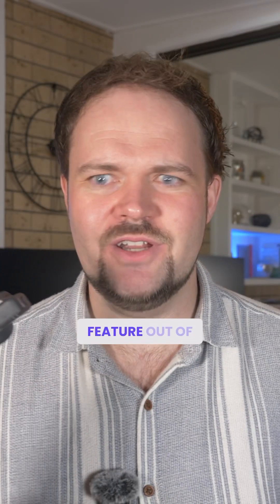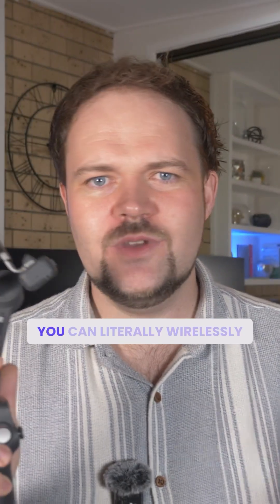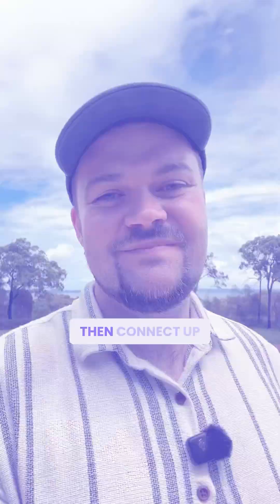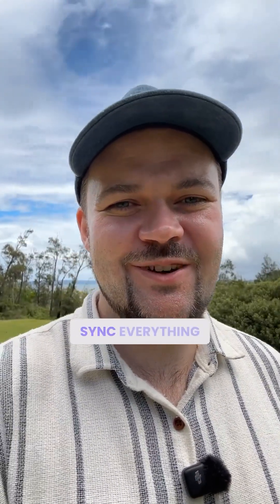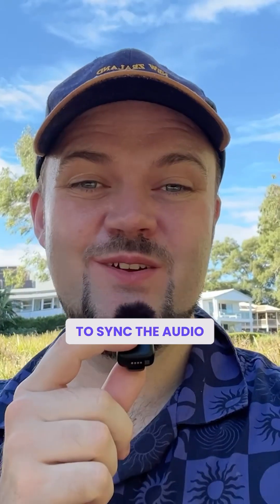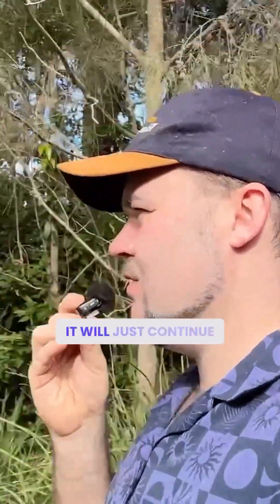Probably my favorite feature is that once you've got the module plugged in with a cable to your phone, you can wirelessly connect the Mic Mini up to the module, and it will sync the audio to the recording. This is audio directly from the Mic Mini — I'm using the Osmo Mobile 7P. It's in tracking mode right now, so you can see I can move around and it will just continue to keep me in the middle of the frame.